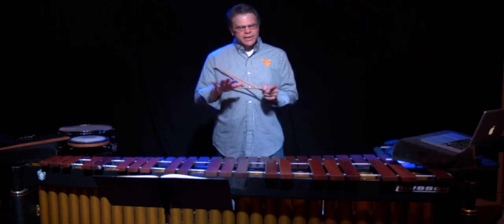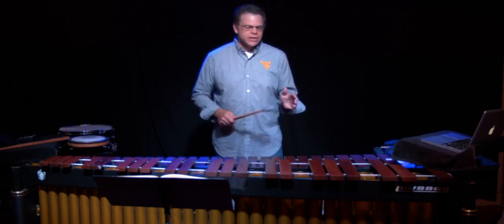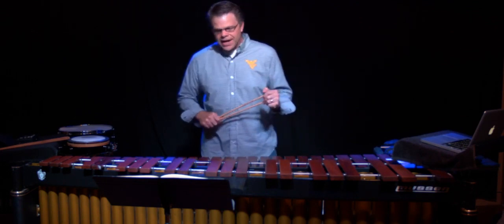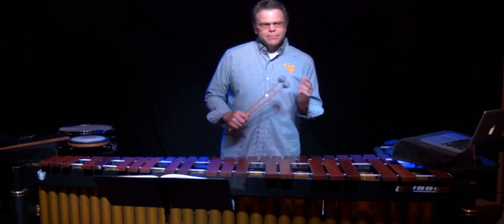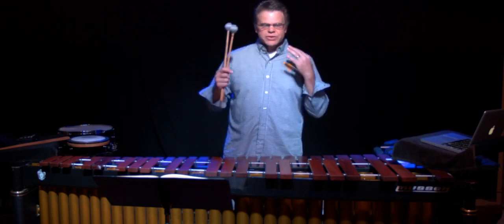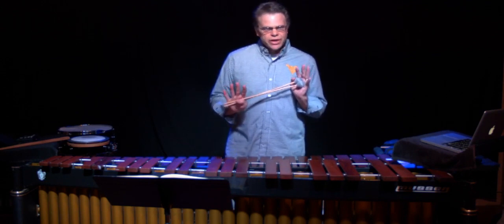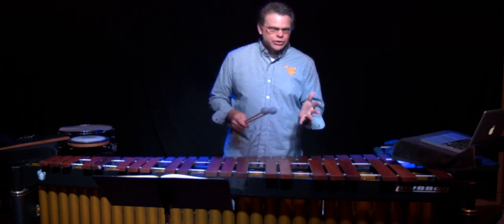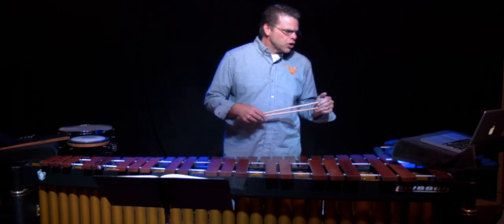We'll get to those a little bit later because I really just want to talk about sight reading in today's video. I think most students are really intimidated when they look at the music — staffs, spaces, lines, ledger lines, all these things. You just have to really move forward and just do it. I have some keys for you that I think, if you follow these steps, it will go very well.